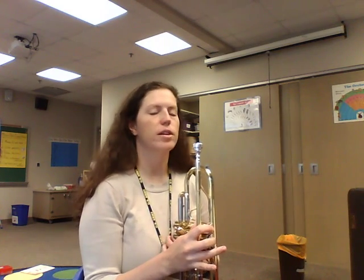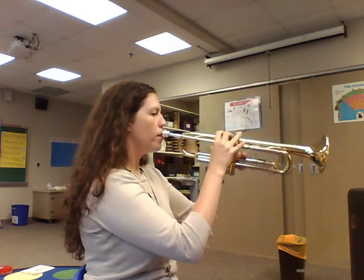E is just one step down from F, so it feels pretty much the same in your embouchure as when you play G and F. All we do is just add a valve and you should be able to get a really nice E out. So let's go ahead — I'm going to play E for you. It sounds like this.